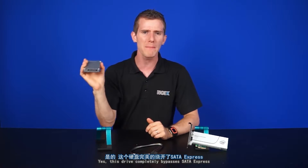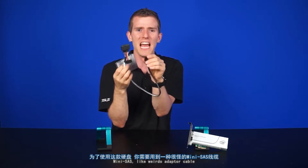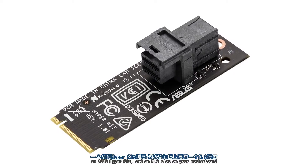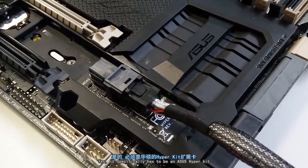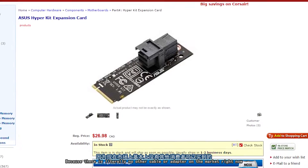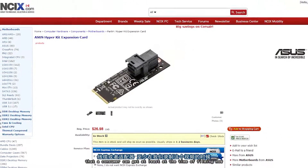This drive completely bypasses SATA Express because even that format wasn't fast enough for it. To use this drive, you'll need the included mini-SAS-like weirdo adapter cable, an ASUS Hyperkit, and an M.2 slot on your motherboard, which interfaces directly with the PCI Express controller on your CPU. And yes, it specifically has to be an ASUS Hyperkit because there is literally no other cable or adapter on the market that a consumer can get, at least at the time of filming.